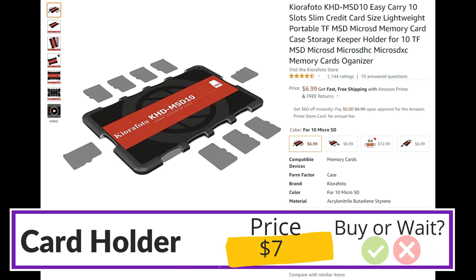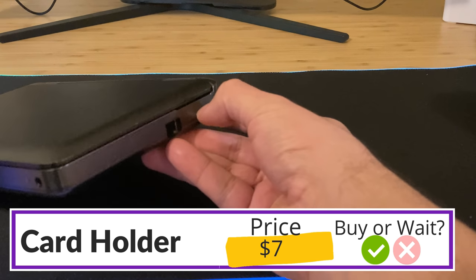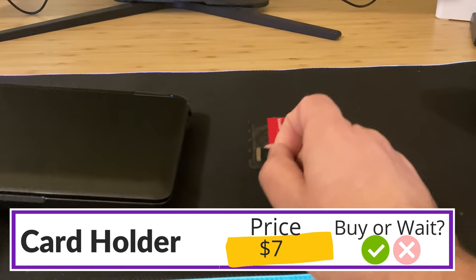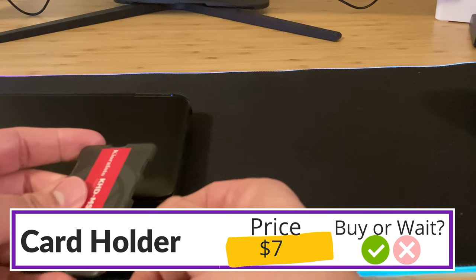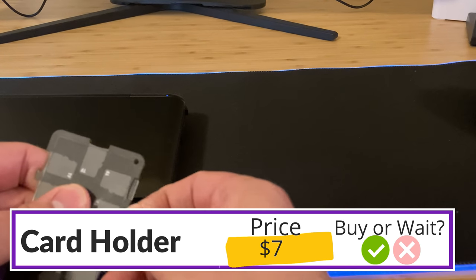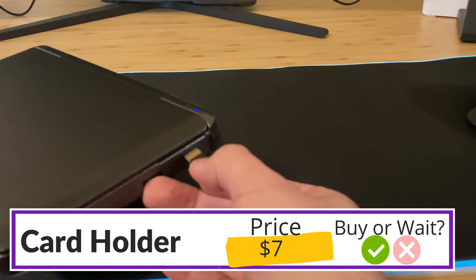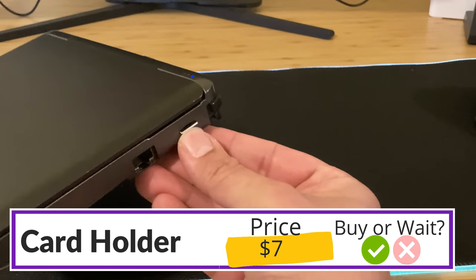Before I move on from microSD cards, I've mentioned this a few times but this card holder is really nice. It's the size of a couple of credit cards stacked on top of each other and it should fit well in the pocket of the Steam Deck carrying case. It holds 10 microSD cards, which might be overkill, but the more I think about it the more I think I'm going to find reasons to have multiple cards — like bootable operating systems or maintaining different game collections.